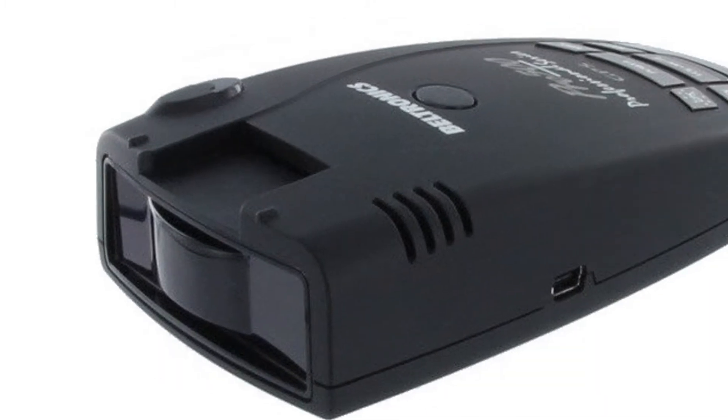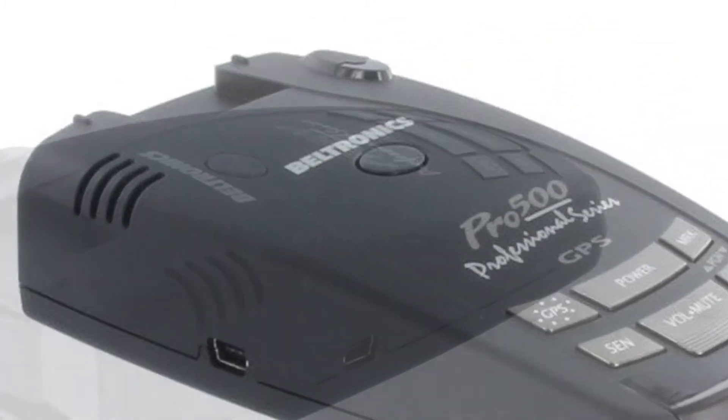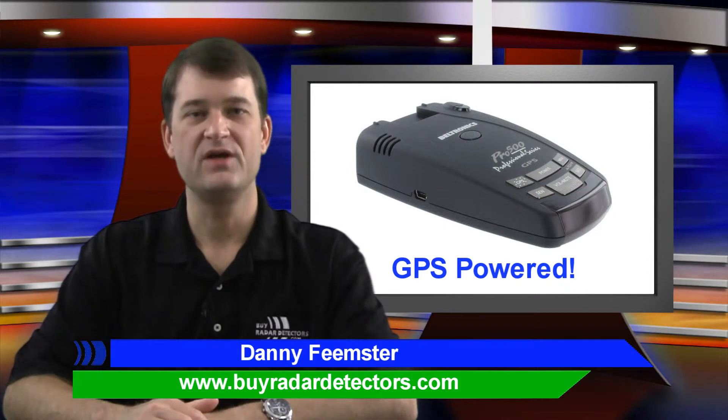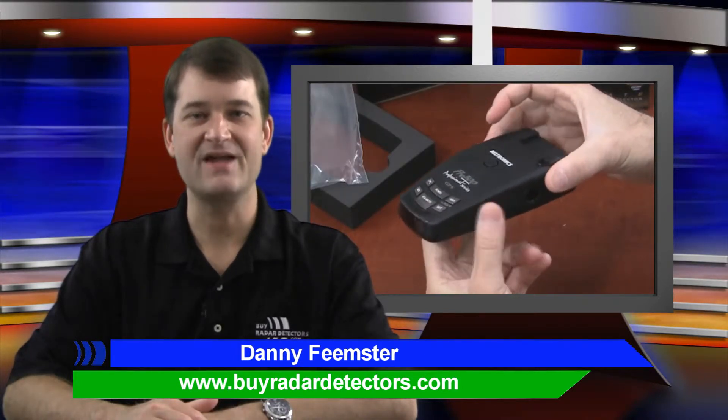It has three city modes, a highway mode, and an auto mode that automatically adjusts filtering based on the speed of your vehicle using its built-in GPS. Although similar in overall layout to its predecessor, the Pro 500 improves on the GX65 with added style.